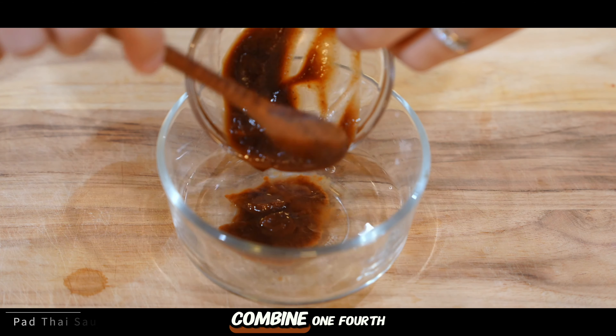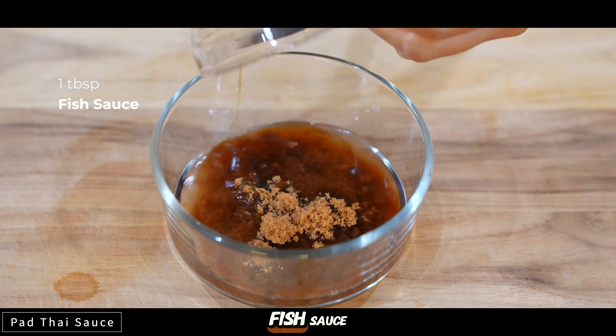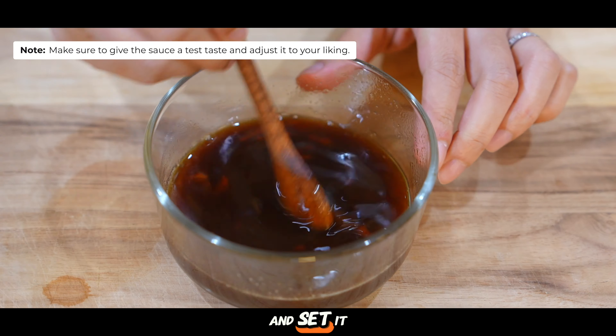So y'all, let's get right to cooking. First, to prepare our pad thai sauce, combine 1/4 cup of water, 2 tablespoons tamarind paste, 3 tablespoons brown sugar, 1 tablespoon fish sauce, 1 tablespoon oyster sauce, and 1 tablespoon sriracha, which is optional. Give this a quick mix and set it aside.